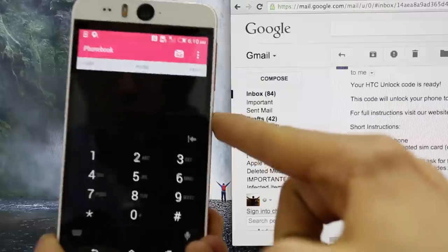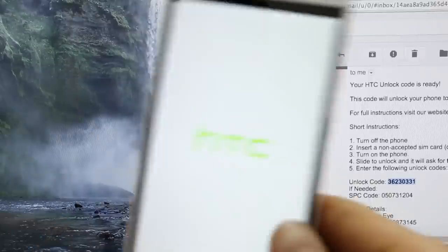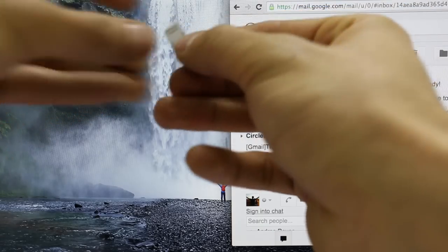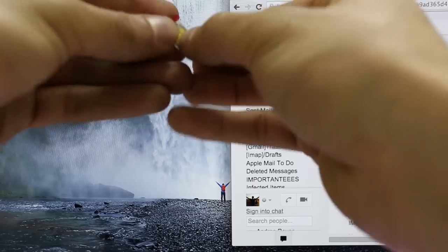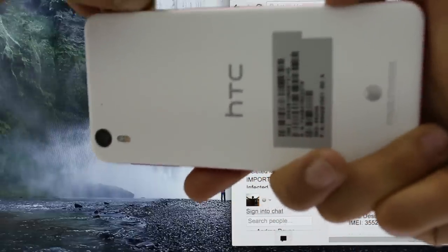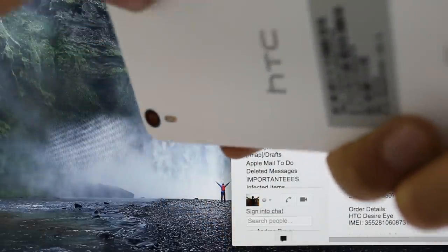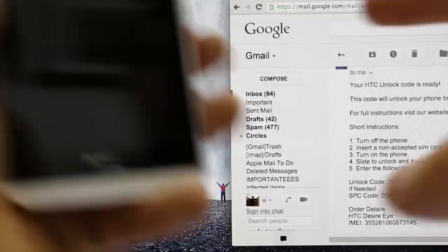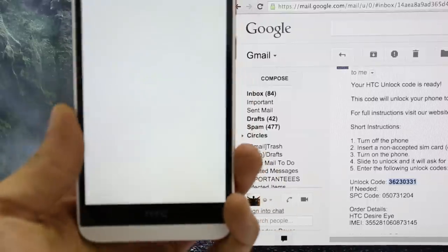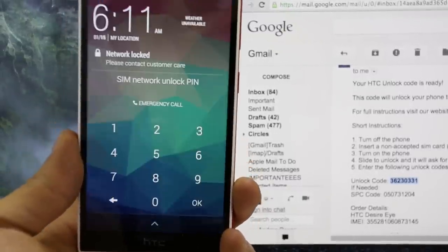So we're going to insert the unlock code into the phone. Once you have received your unlock code, go to your phone and power it off completely. Once your phone is fully off, insert your new SIM card — since my phone is locked to AT&T, I'm going to use a different SIM card from T-Mobile or any other carrier. Insert it into your HTC phone, then power the phone back on. Once it's on, it will detect that you have inserted a non-accepted SIM card and prompt you to enter the unlock code.